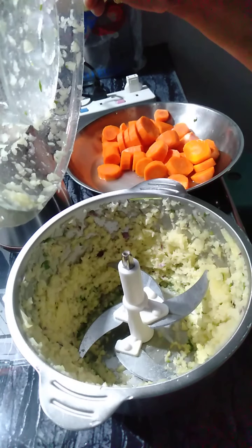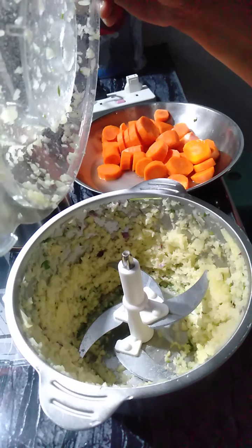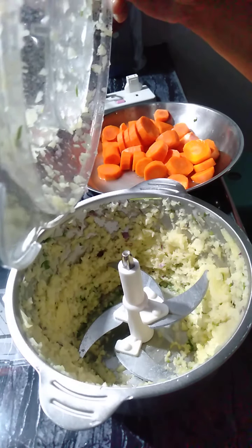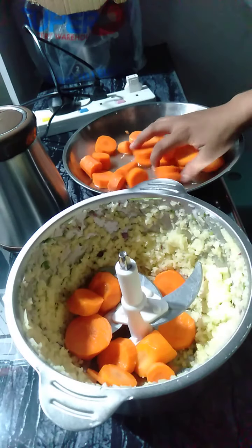That's quite easy. So you see, for one minute I squeeze everything again. Now we're adding the carrots.